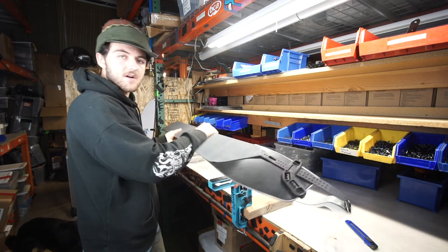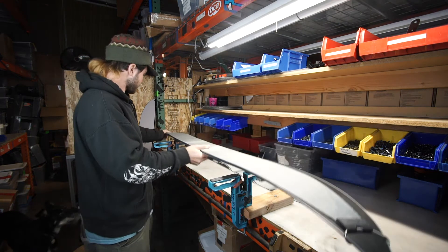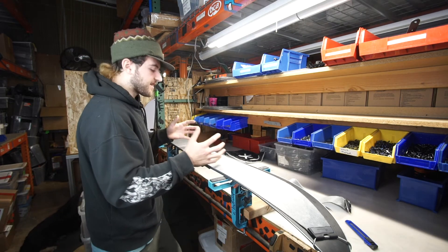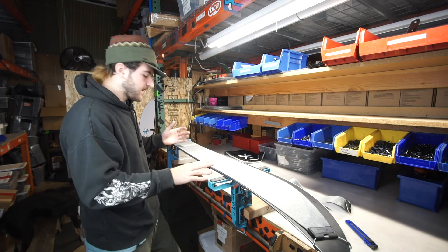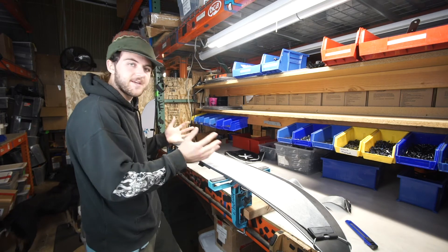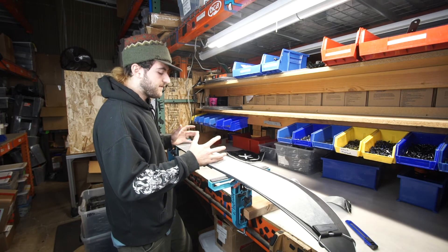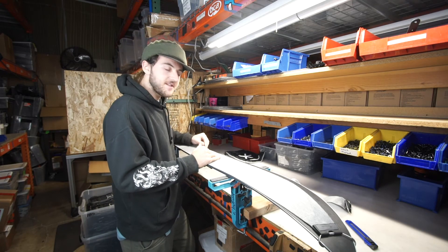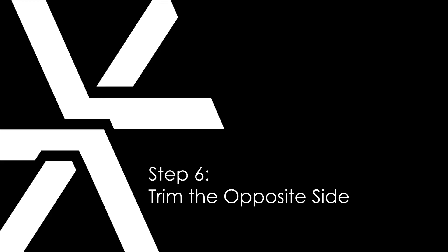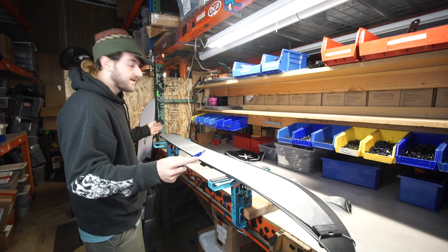Now we're going to flip the ski around and work on the other edge. Because we want to leave the edges exposed on each side of our ski, we're going to reposition the skin prior to cutting the other side. We'll accomplish this by moving the skin two edge widths away from the side we just cut. This is what your skin should look like once it's complete. Next, grab the cutting tool and cut from the tip to the tail the exact same way.